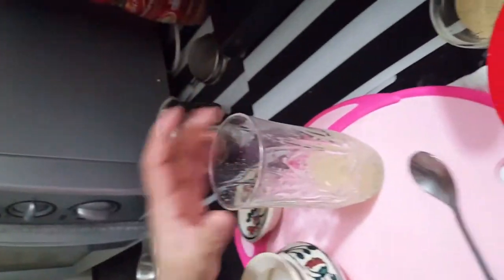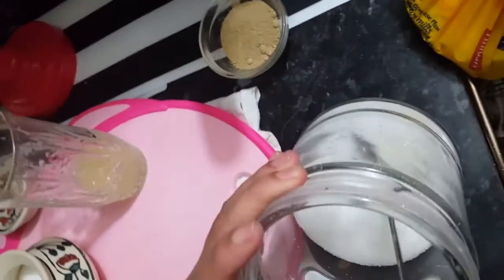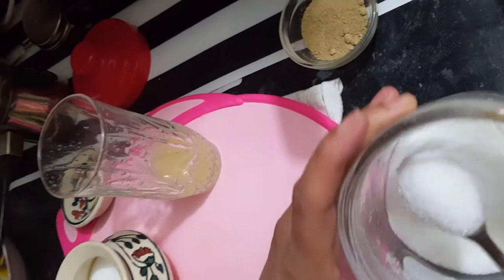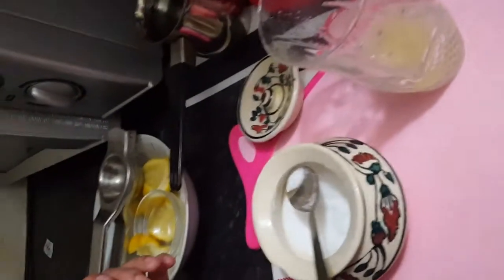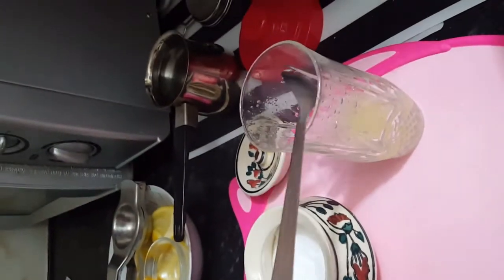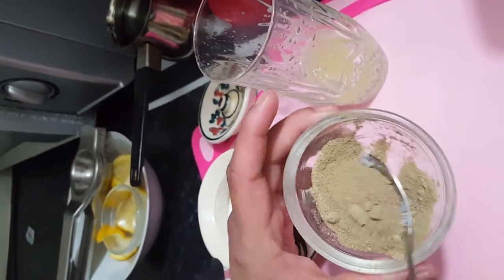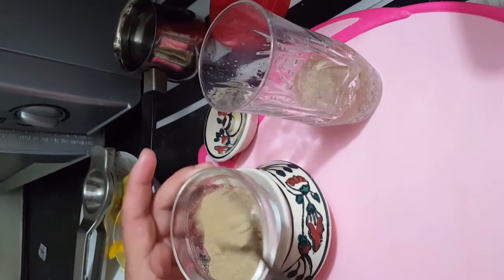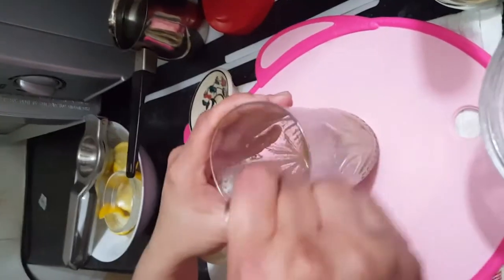Squeeze the lime out — you can see I've got the juice over there. Now I'm going to put the sugar, depending on the taste and how sweet you want it. I'm going to put two spoons of sugar, then a pinch of white salt, and two spoons of that spice mix I made. Then I'm going to mix it really nicely.